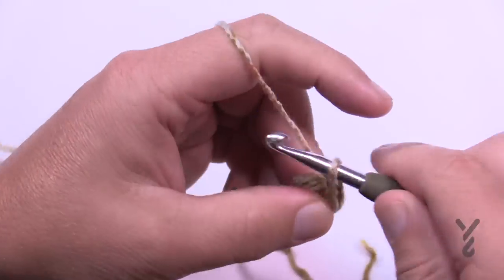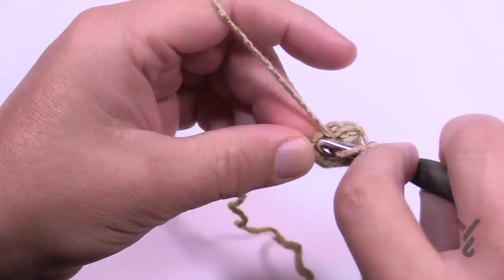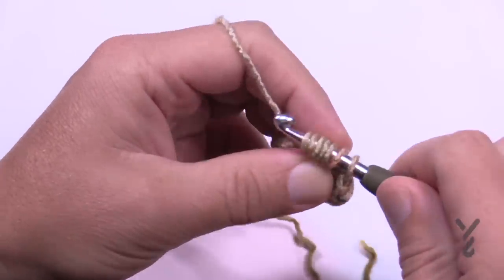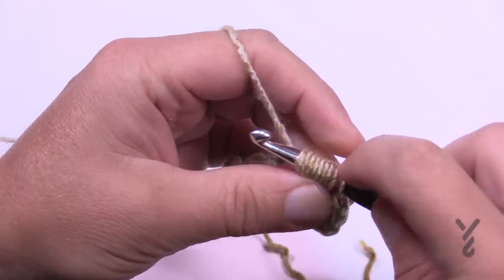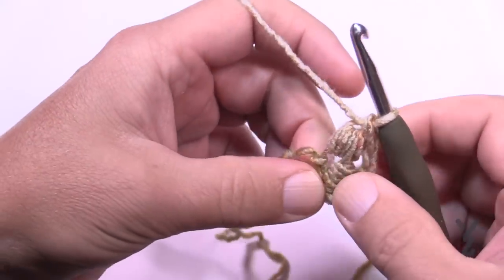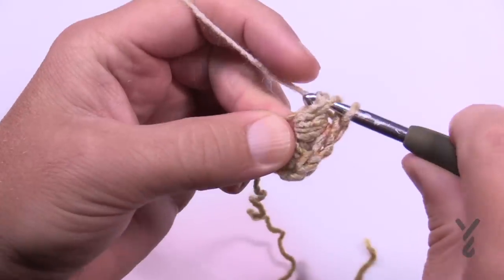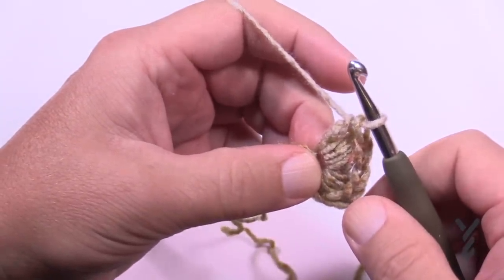Now chain two — 1 and 2 — and puff into that same chain again, wrapping and going in four times. You'll have your eight loops, so yarn over pull through the eight, then yarn over pull through the two. Since chain three counts as a double crochet, you need to double crochet into that beginning chain to finish the row. Then turn your work to start row two of the foundation strip.